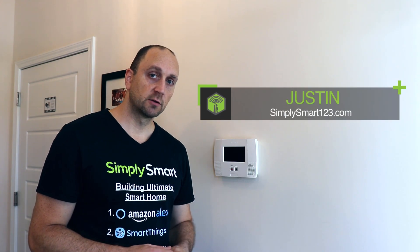I'm Justin from Simply Smart, where we make smart home technology as easy as 1, 2, 3. If you're interested in smart home technology, consider subscribing for more content like this. Also check out the video description for the three simple steps to start building your ultimate smart home.